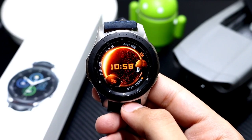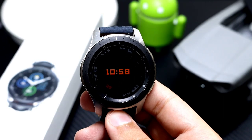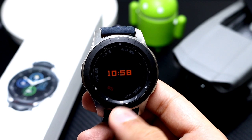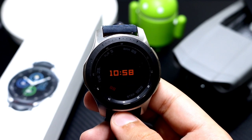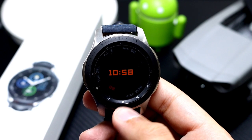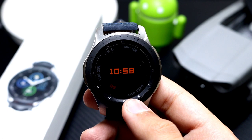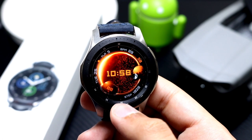Now we'll see its always-on display mode. This is how the always-on display mode on Solaris Digital will look — a pitch black, darker background that conserves battery life for your smartwatch. The animation is not available in always-on display mode to save battery, but you can double tap to bring the animation back.